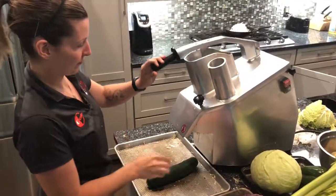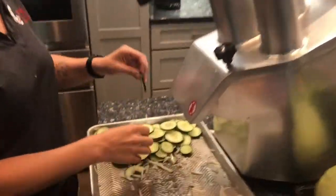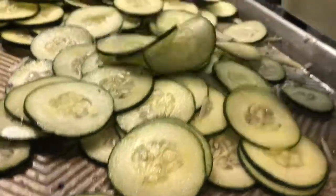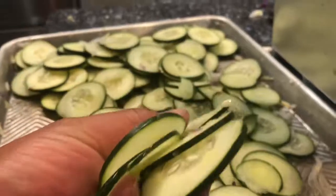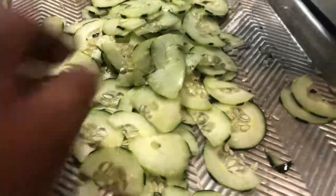So to do cucumber. After we did the first cucumber, we actually used the thicker slices, but some people may like the thinner one, so we are going to try that one.